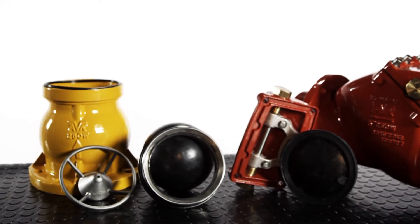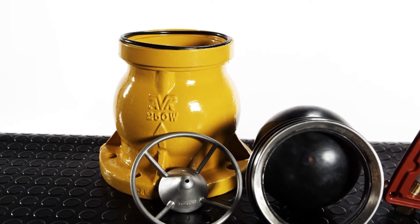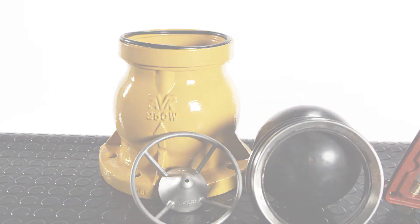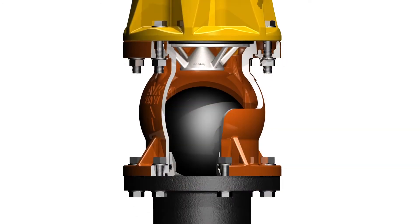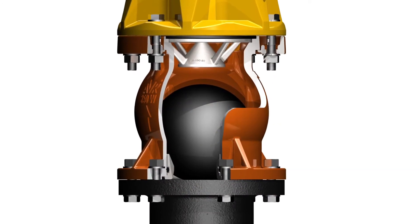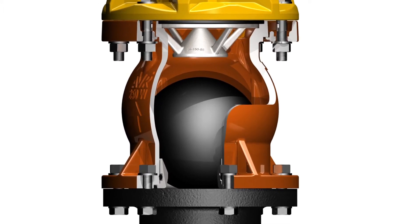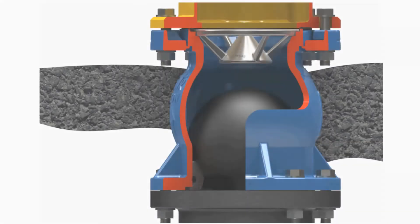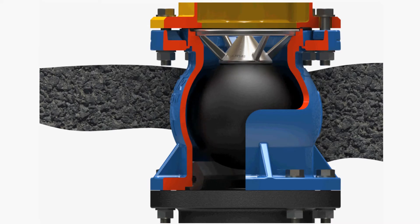The next check valve I want to show you is for our wet barrel fire hydrants. This check valve is designed to be bi-directional. It will prevent backflow and cross-contamination and will also prevent water loss if the hydrant is knocked off in a traffic accident. When the valve is installed and no water is flowing, the EPDM encased ductile iron ball will sink to the bottom of the valve body, sealing and preventing contaminated water from entering the distribution system. When water is flowing through the hydrant for firefighting, the ball is forced up against a stainless steel retainer cage, letting water flow around the ball and out to fight the fire.